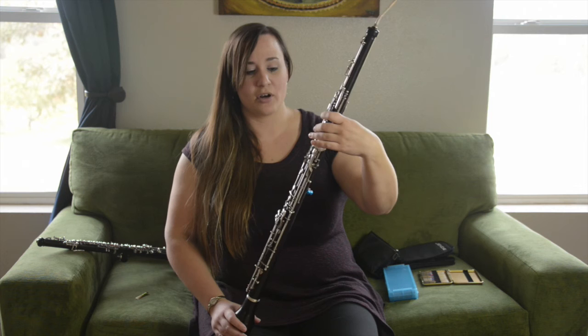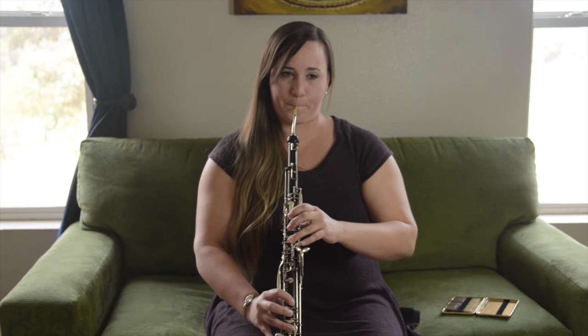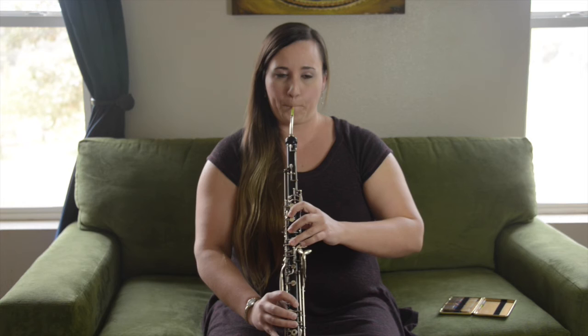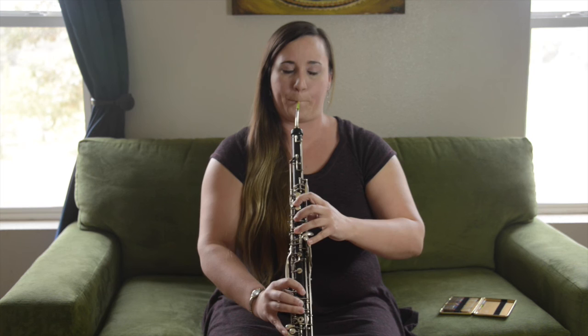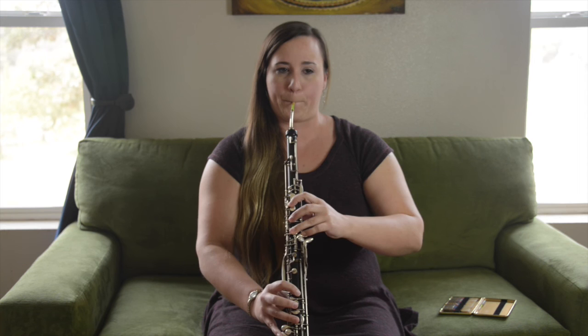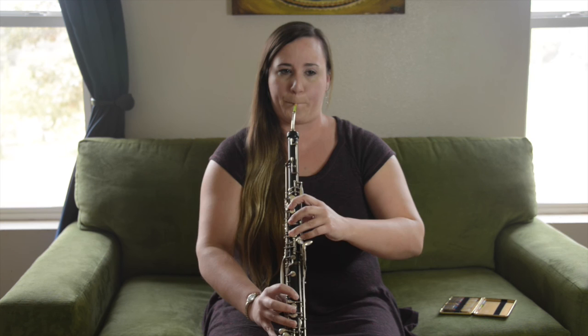One of the most well known English horn solos in the repertoire is in the New World Symphony. The composing is sort of simple, but somehow very meaningful.